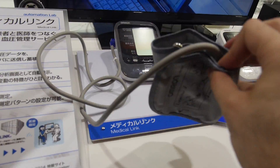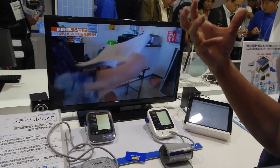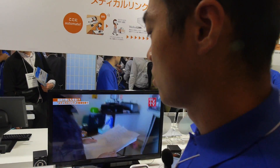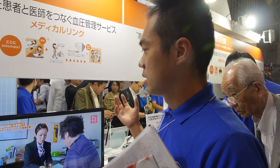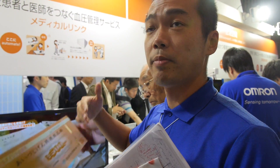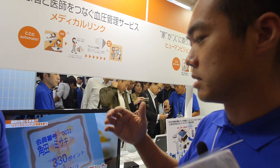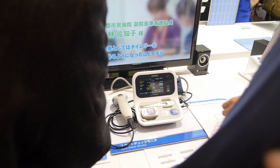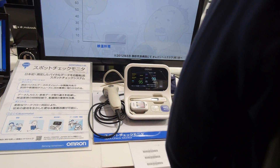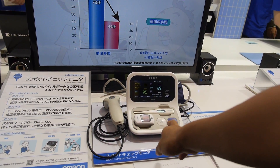Is this a special one? Yes, this one is special. It can connect to the hospital via internet. We send the vital data to the database so the doctor can check the patient's data in the hospital. The system includes a thermometer, blood pressure monitor, and blood sugar monitor.